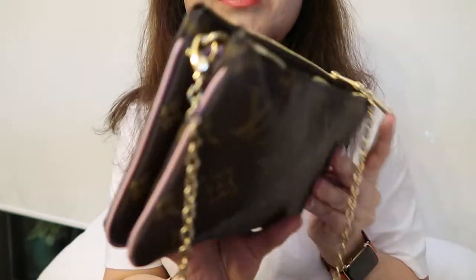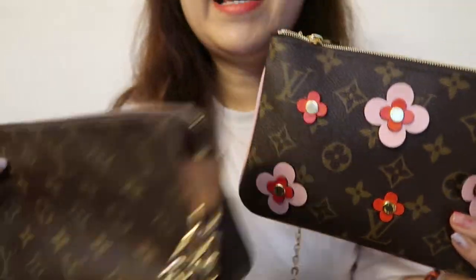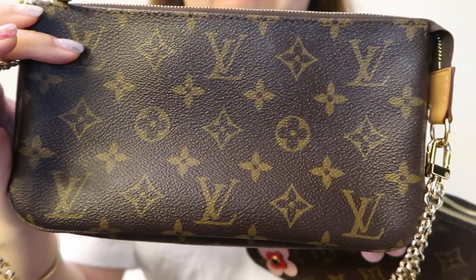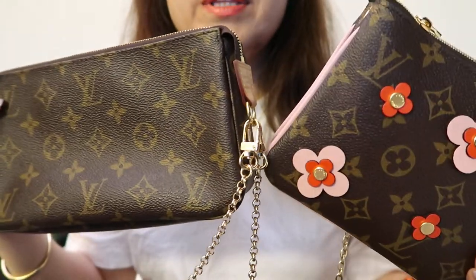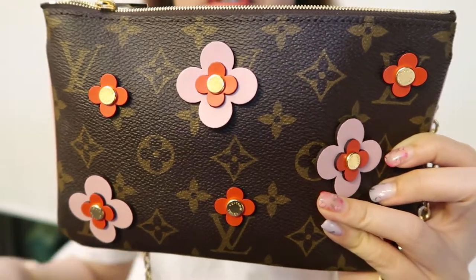Welcome back to my channel. Today we're going to talk about the difference between the Pochette Double Zip and the Pochette Accessoire. Let's start with the measurement differences. The Double Zip is 20 centimeters across,